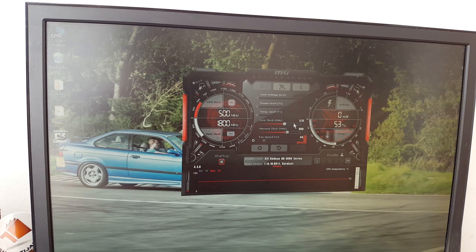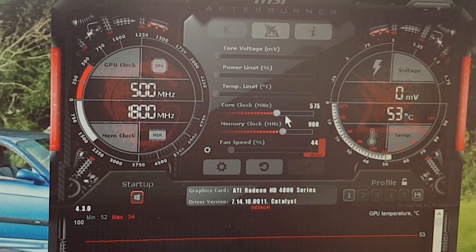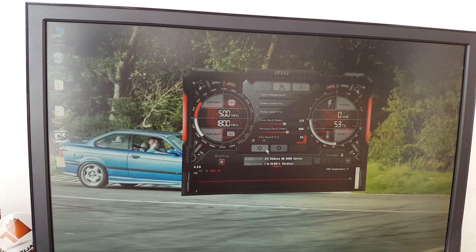Here you can see the GPU settings — it's pretty potato, pretty 2007, if I'm gonna be honest. So we're gonna try and benchmark some games. Let's start with Dirt 3.